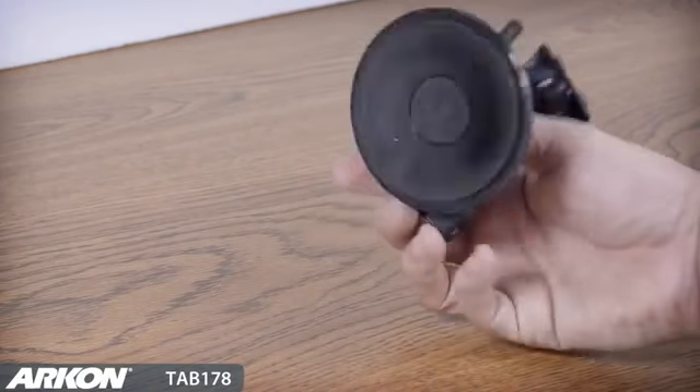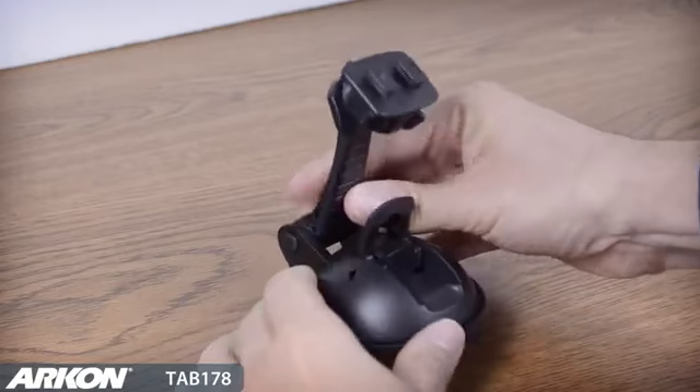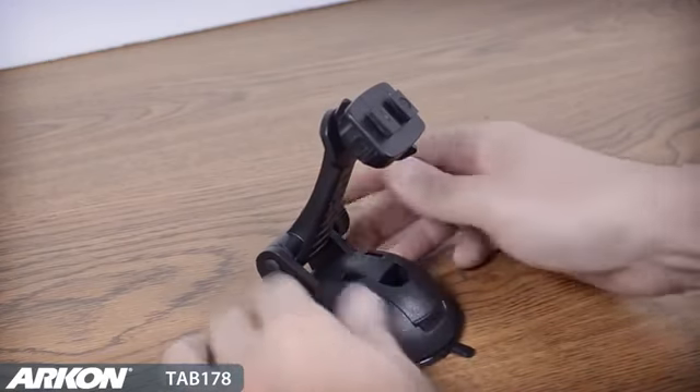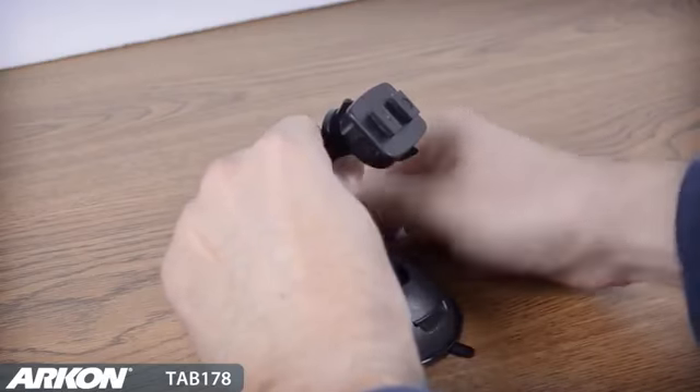Archon's Tab 178 includes a flat surface desktop mount with a sticky silicone suction base. The suction base can be attached to any flat or textured surface without the need for adhesives.